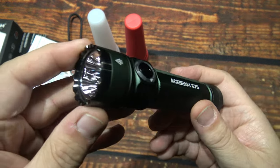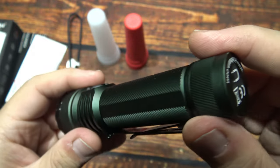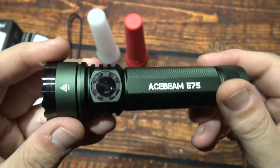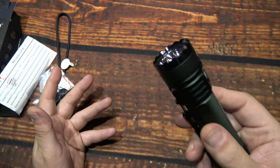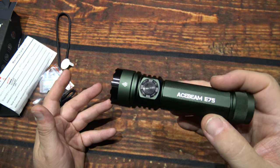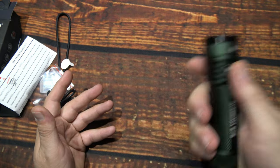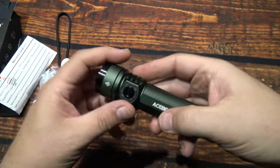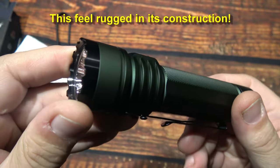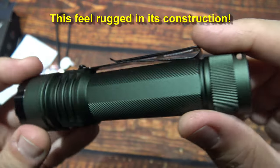And that's all there is to this light — very nice, rugged construction, not seeing any quality issues at all. Now, don't get me wrong, I do like the special lights with the special Anduril UI and others, but when they're just simple to operate, those are my go-to lights. This light does feel rugged — not seeing any issues with its construction. Feels solid.